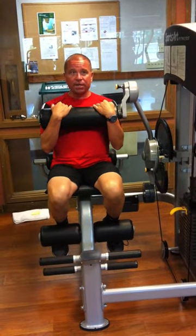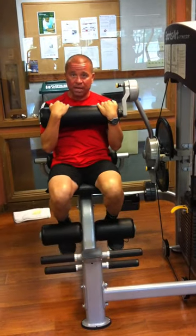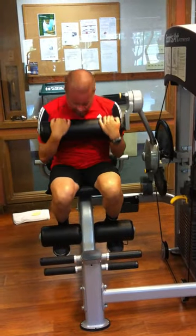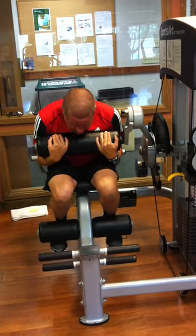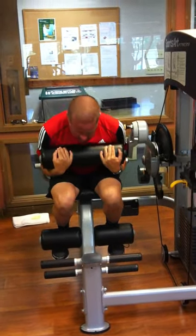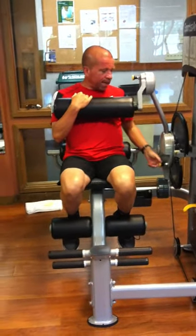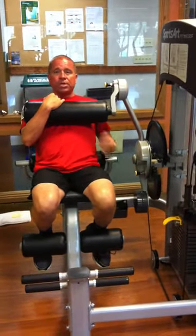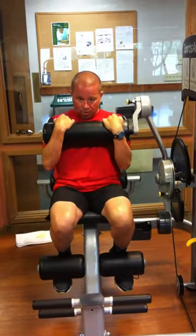I'm going to grab underneath — some people prefer to grab over the top, but I think it's more of a true exercise by grabbing underneath. You're going to squeeze those abdominals at the very bottom of the exercise and then relax, keeping the tension of the weight stack on you the whole time. Some people might like a bigger range of motion, which kind of wraps your body around the back pad and increases the range of motion.